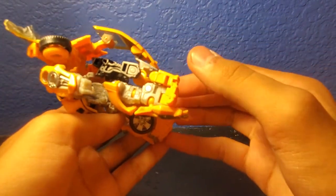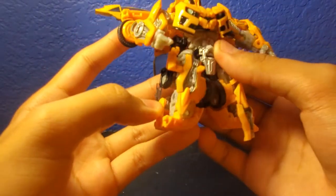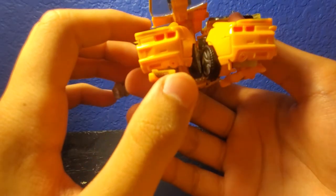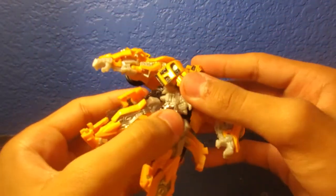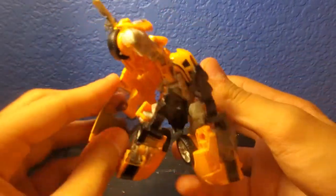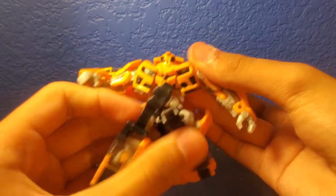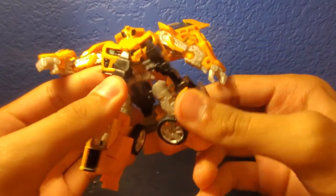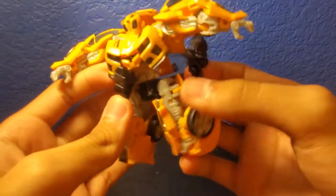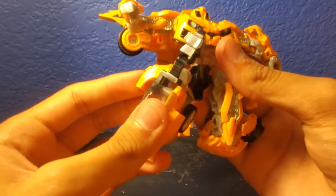I noticed the legs were backwards — I forgot to rotate the waist before doing the legs. You have to rotate the waist, then rotate the legs. I'm very sorry for the inconvenience. Normally when I transform Transformers I don't forget the steps.